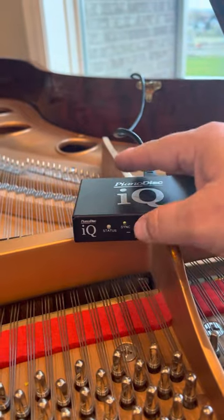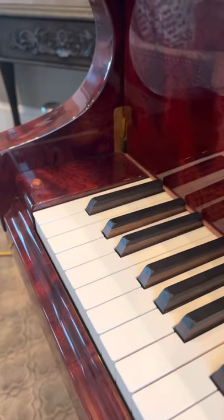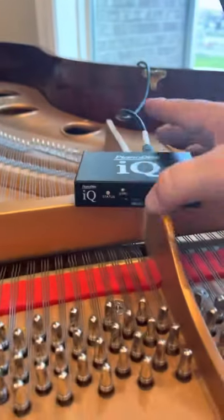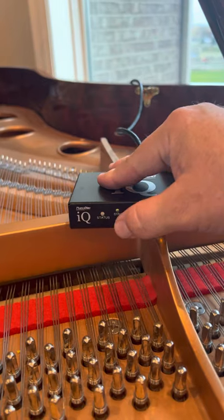But let's adjust it. So let's push it in. Let's say it's playing too soft. Push it in, pulse it to the right. Let's make it play way too loud. That's way too loud. So I'm going to push it in and I'm going to pulse it to the left. And I went too far.